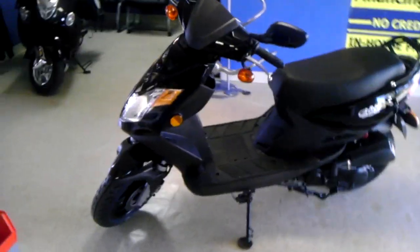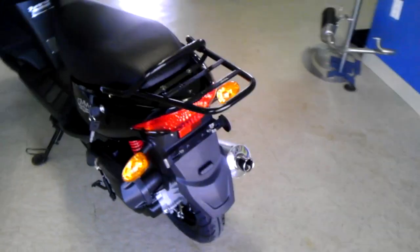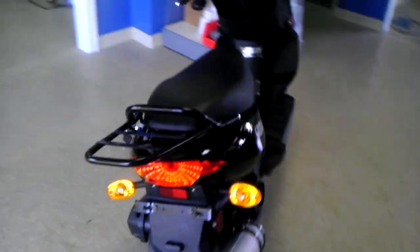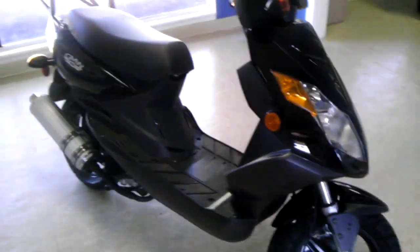This is the GMW M1. It is GMW's smallest and lightest frame scooter with the 12-inch alloy rims. There's the five-spoke alloy rims with the low-profile tires. It's got a nice sporty aesthetic to it.